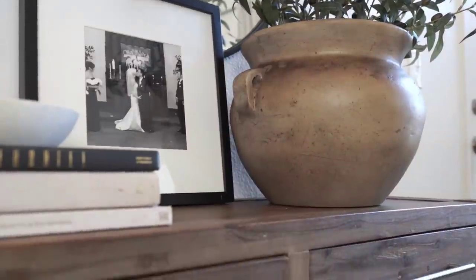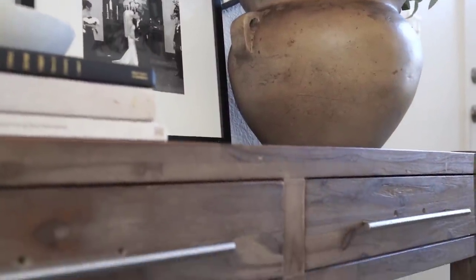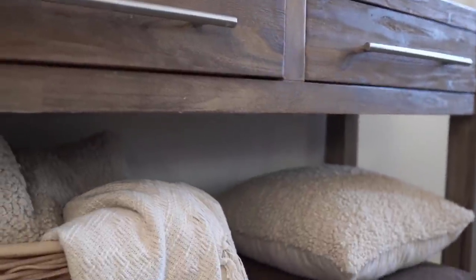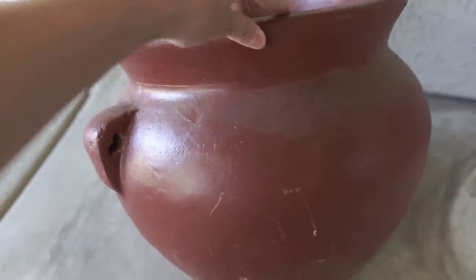Hey everyone, welcome back to my channel. For today's video, I am sharing how to DIY your own vessel or planter. I'm going to be sharing how to get this aged tan look as well as a white and ivory look if you like that too.